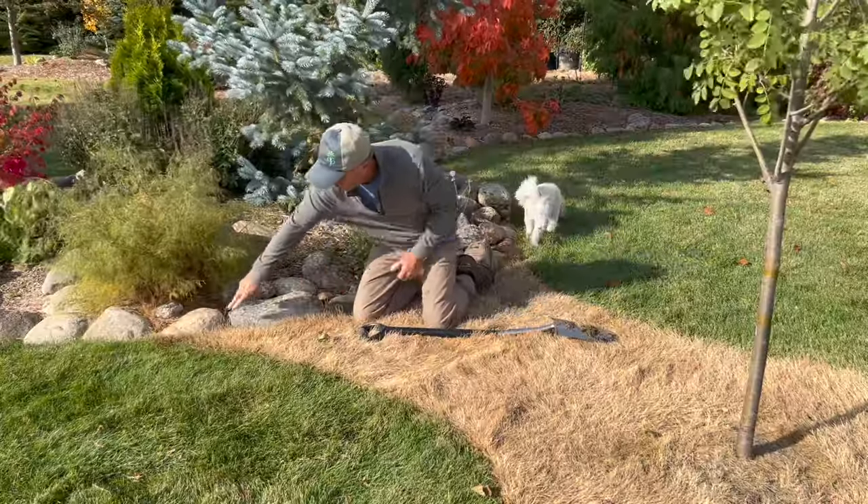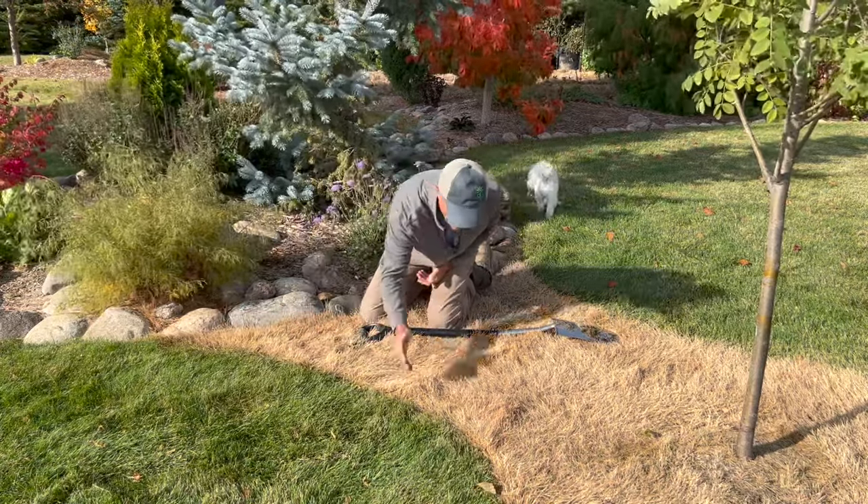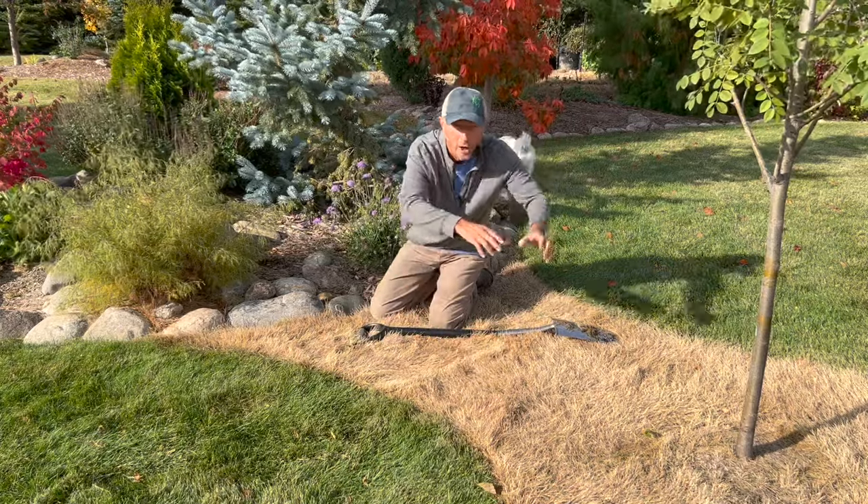For our next step, we'll go ahead and take another run with the shovel here and just take out a little clump of sod. Flip that over — that'll become part of the contouring.